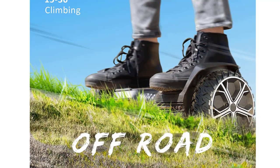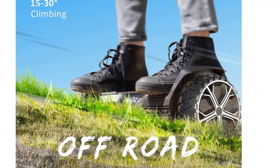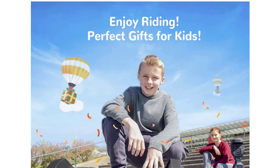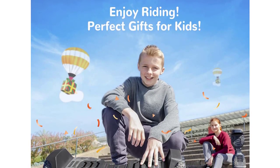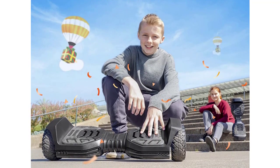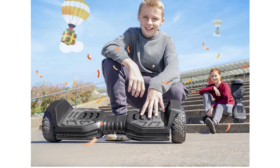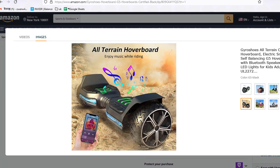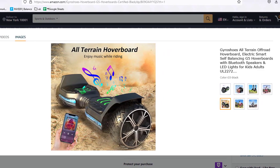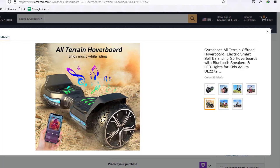The off-road hoverboard features LED lights on the front, back, and under the rear seat that flash to the rhythm of music so that kids can safely navigate at night without compromising their night vision. A Smart App with two modes — Child Safety Mode and Adult Self-Balancing Mode — lets you stably control the forward movement, turning, or 360-degree rotation through a shift in the center of gravity. The Gyro Shoes All-Terrain Hoverboard is equipped with 6.5-inch solid rubber tires to provide a smooth riding experience on gravel, sand, or any other ground.